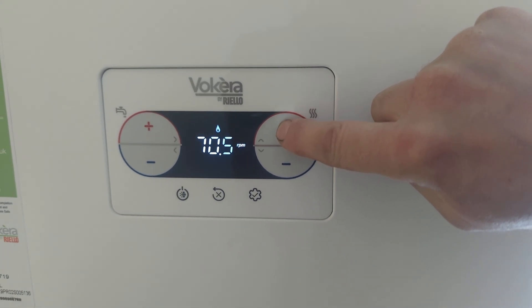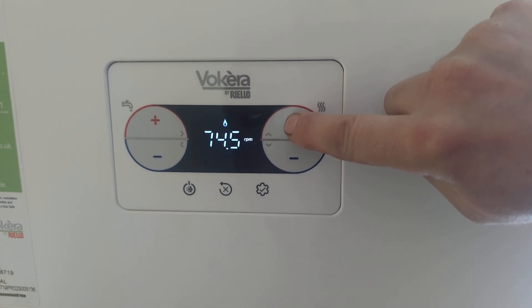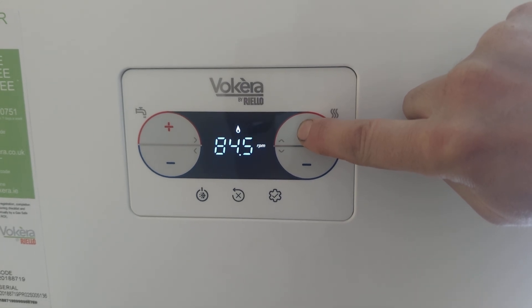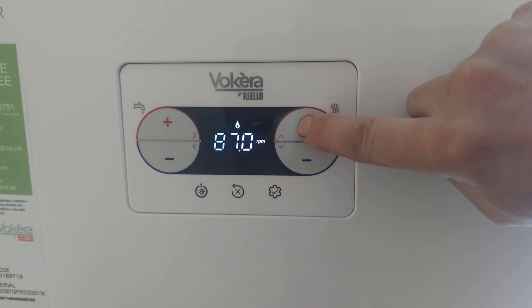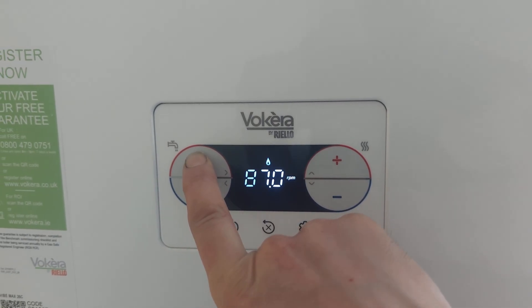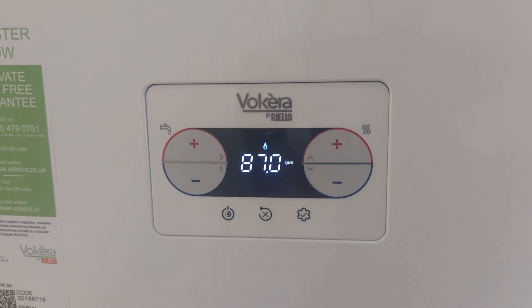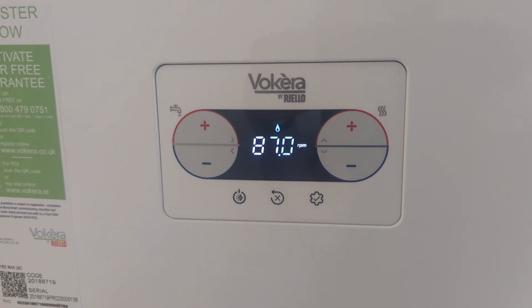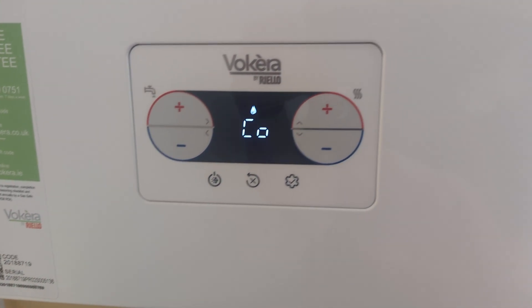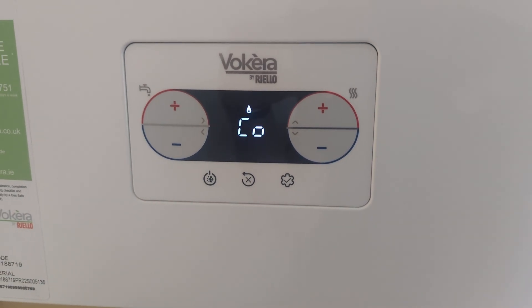You'll want to put a hot tap on as well — I haven't done that so we won't leave this on for long. Go up as high as it'll go — it won't go up to 100, that's another thing to remember. It goes up to 87 RPM. Press the plus button on the tap and it locks it in. You're now in high service mode and it'll stay on as long as you have a hot tap on, so it doesn't overheat.